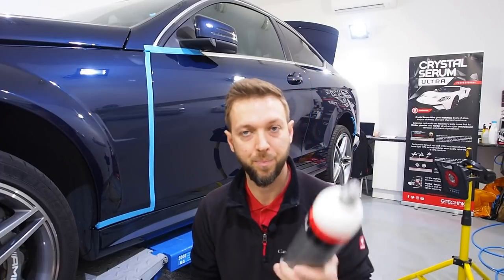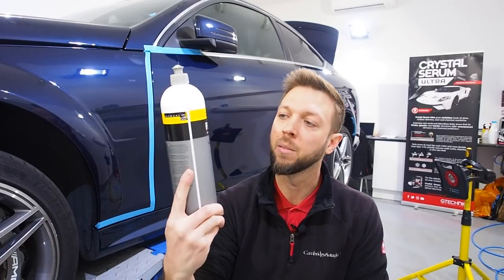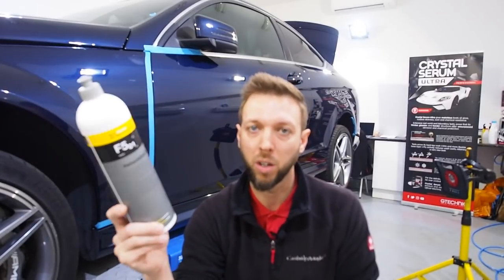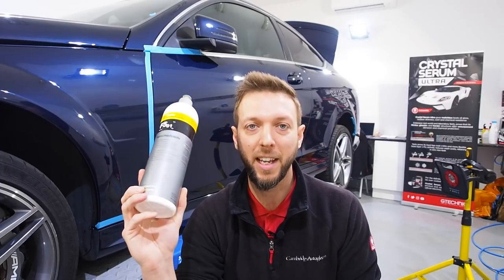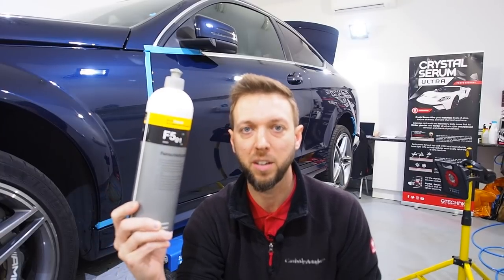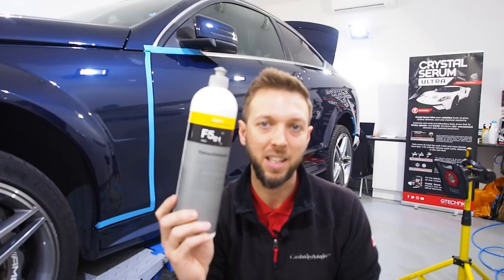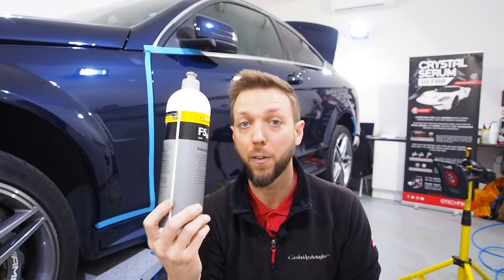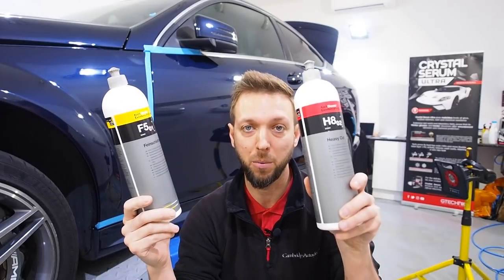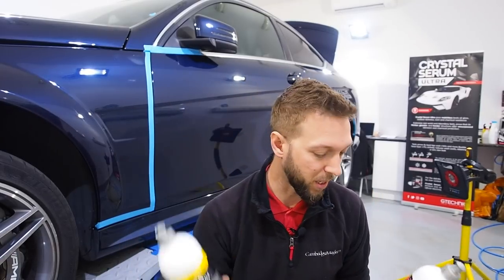As for the polishes — Koch Kemi H8, which I just call Koch Kemi Red. Because it's very hard paint, I'm finishing down with Koch Kemi F5, or Koch Kemi Yellow. There's also their purple finishing polish, but it didn't seem to have much effect on this hard paint — it wasn't strong enough to take out the slight haze that the H8 leaves. The F5 was strong enough to take out the haze and fine enough to finish to a jewelled, crisp finish. On this particular car, Red to Yellow seems to be the perfect combination.